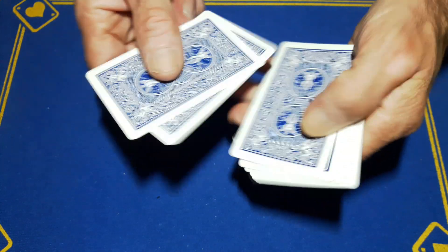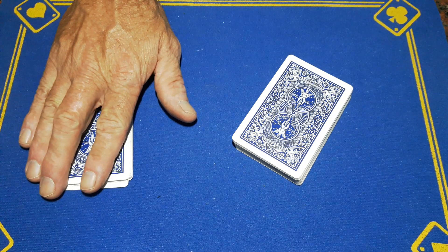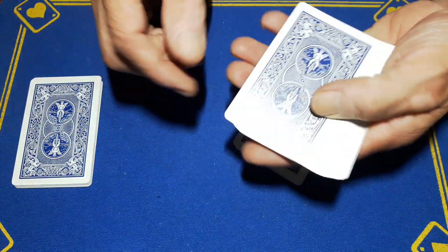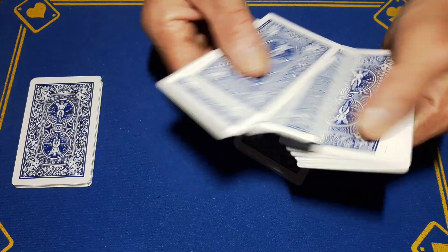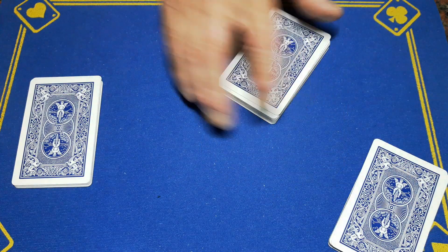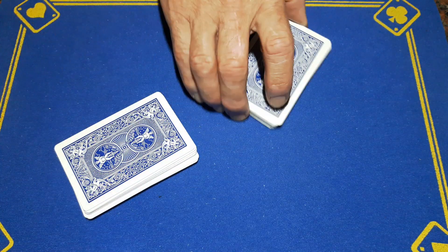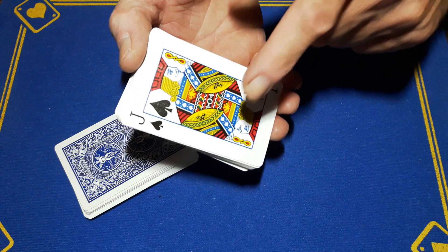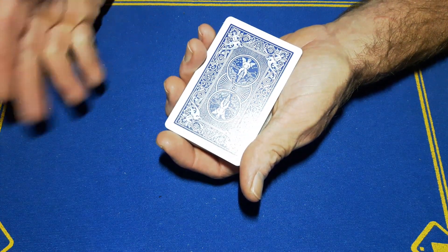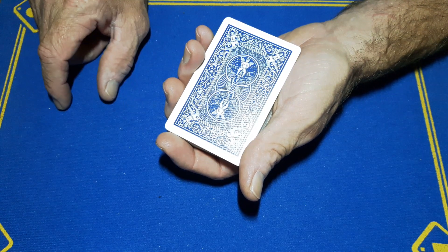Get spectator number one to cut off a portion of cards — one two three four five six seven eight nine ten. Remember your number; this is a number nobody else needs to know. Then spectator number two counts their own portion — one two three four five six seven eight nine ten eleven twelve thirteen fourteen fifteen. So two spectators have two random numbers. You pick up the piles together and drop this packet on top, remembering your crimp card or whatever card is on the bottom.